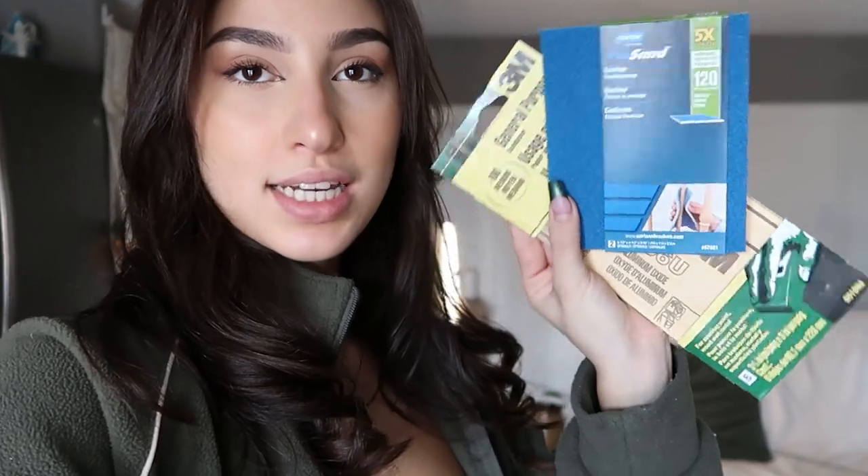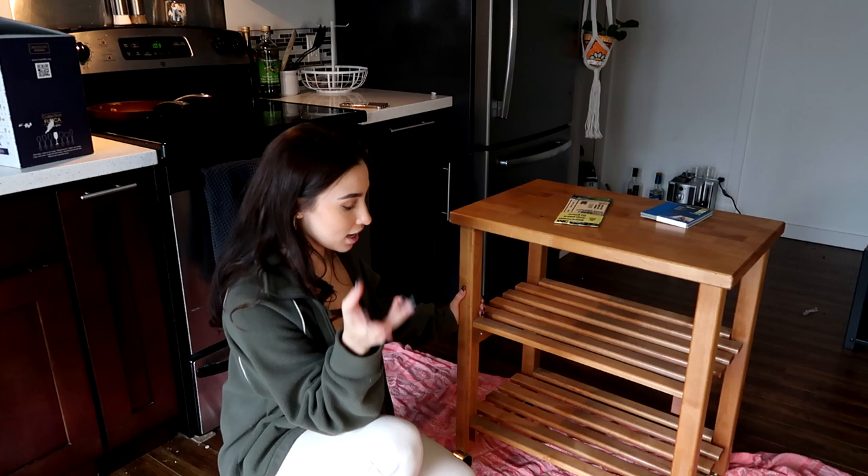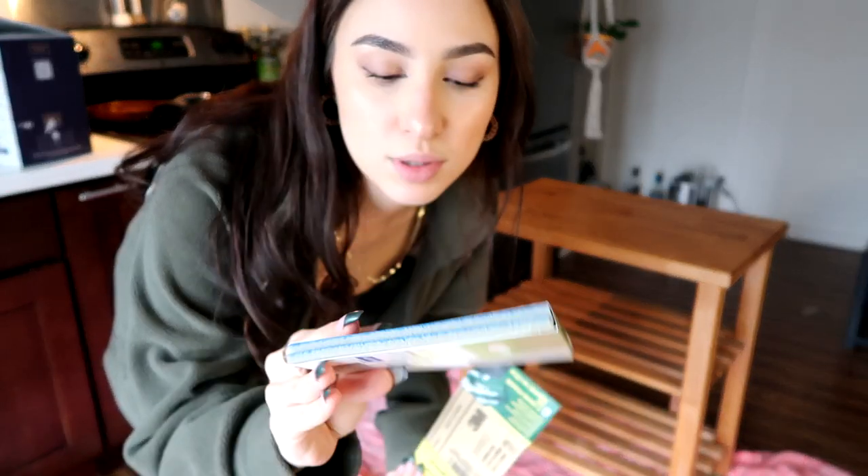The very first step is to take everything off the cart and start sanding. I went to Home Depot and picked up a 120-grit sanding sponge — I just need to get the top layer off — and some medium sanding paper to smooth out the edges. I put down a blanket so I don't get sanding dust everywhere, even though I probably still will. I'm going to start with the sanding sponge because it's a bit more heavy-duty, then go in with the finer stuff to smooth it out.